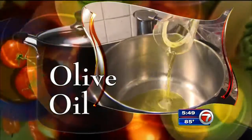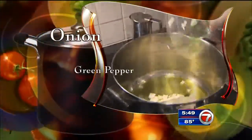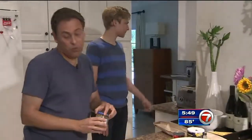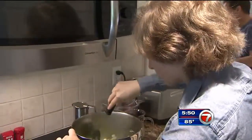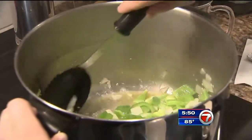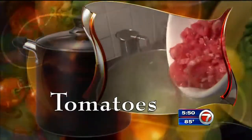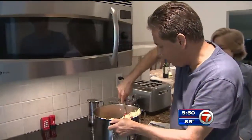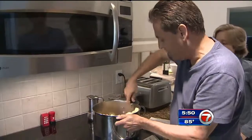Pour olive oil in a pan on medium heat, then add chopped onion, green pepper, and garlic. So this is where we cheat, because we buy the kind that's already minced. Stir this up until the onion becomes translucent, then add tomatoes and eggplant. We start stirring the whole thing for about 10 minutes.